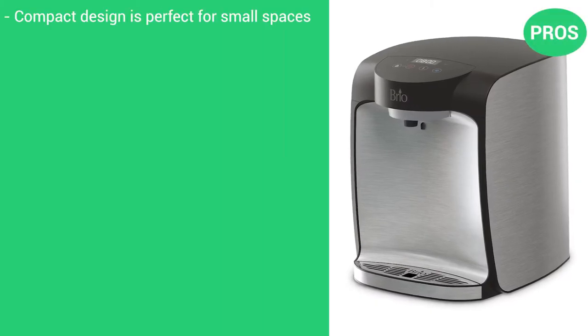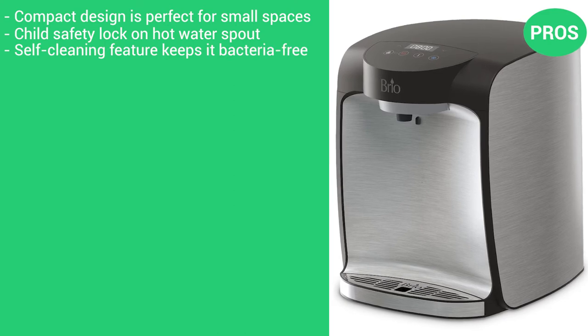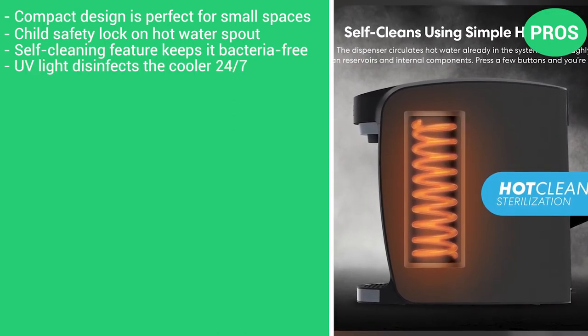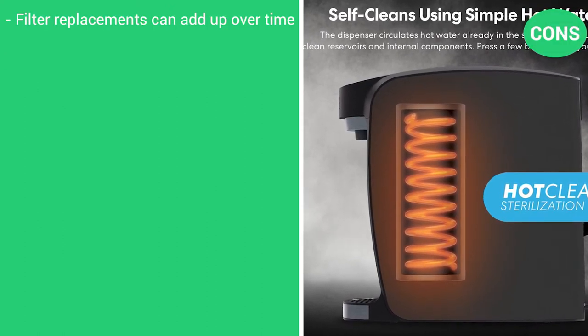Pros: compact design is perfect for small spaces, child safety lock on hot water spout, self-cleaning feature keeps it bacteria-free, and UV light disinfects the cooler 24/7. There's one con: filter replacements can add up over time.